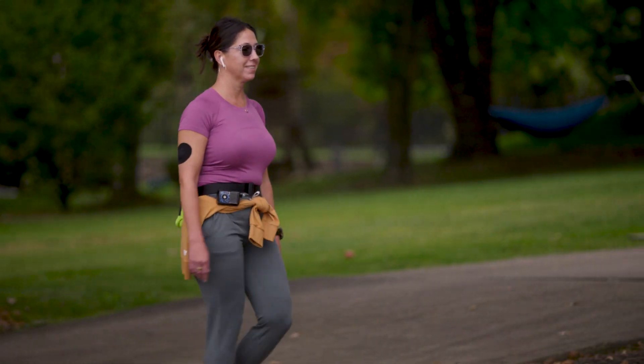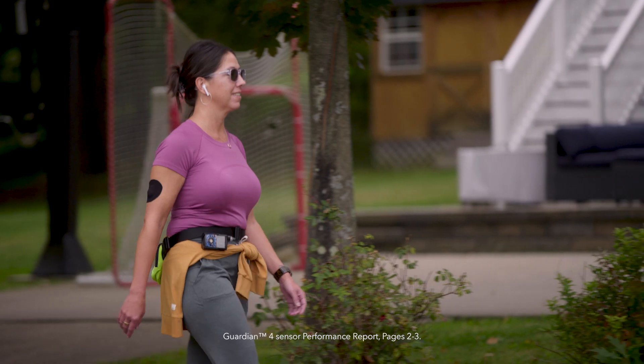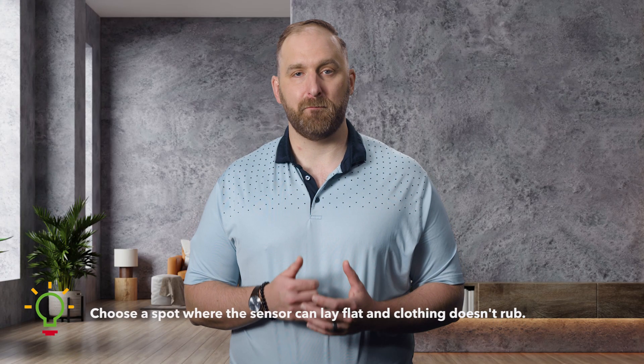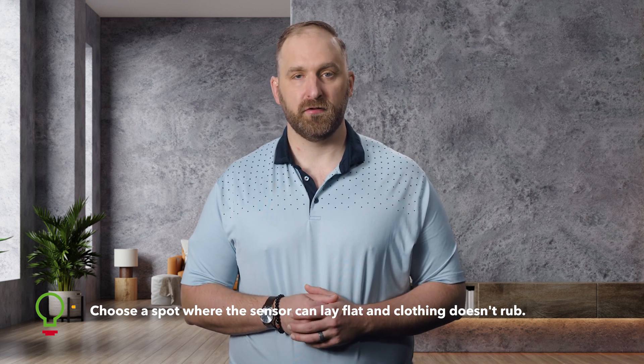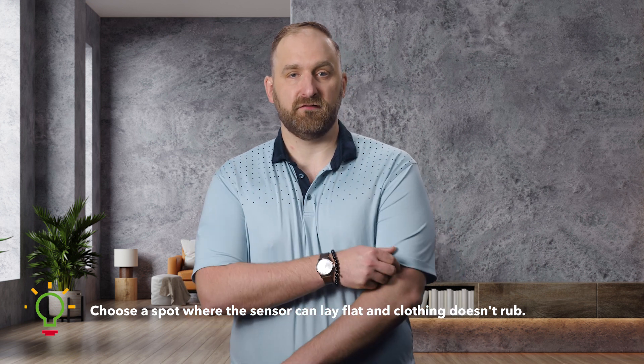First, let's talk about location. Did you know that the best place to wear your sensor is on the back of the upper arm? This helps to keep it as stable as possible, which can also help improve sensor accuracy and performance. Always look for a spot on the back of the upper arm for the sensor to lay flat and where clothing doesn't rub. For example, it may be best to avoid inserting in the area where your shirt sleeves hit your arm.